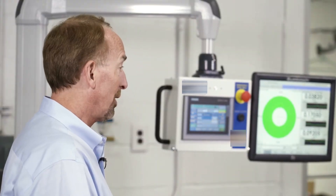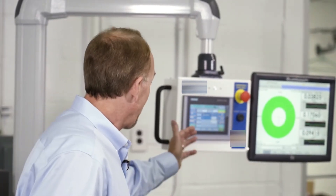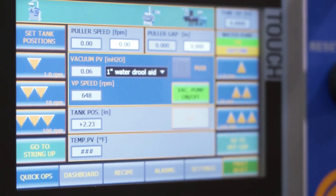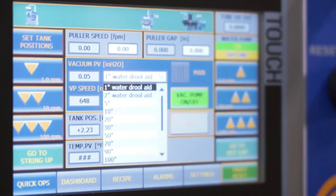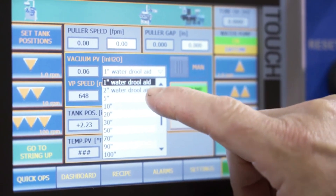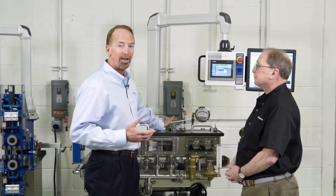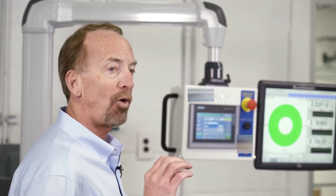Not only can we control the vacuum level more precisely, we've made it very easy to make very precise adjustments. In the control, when you push the button, you pick the level of vacuum that you're going to run that day. We still have a vent valve — an automated leak system — so when you pick, say, I'm going to use this system for water drool control that day and don't want to run more than one inch of water, it will actually set the vent valve so the leak occurs.